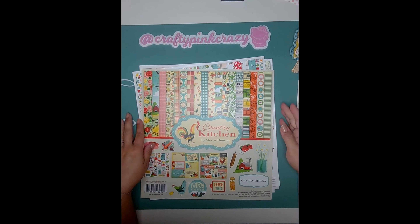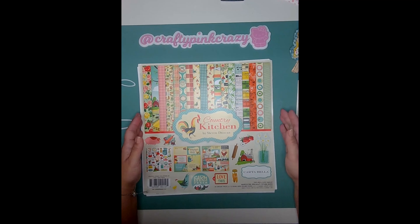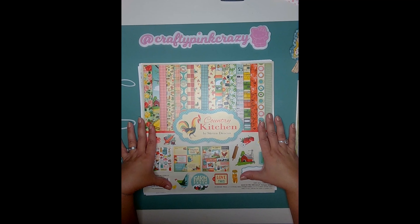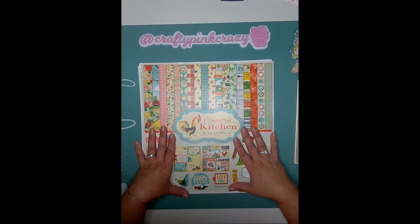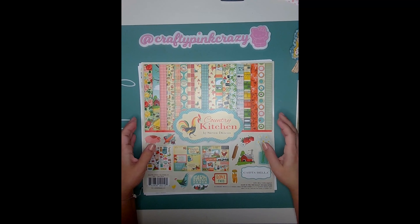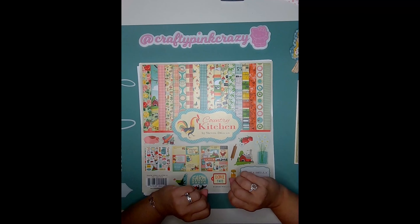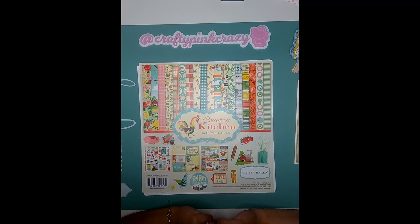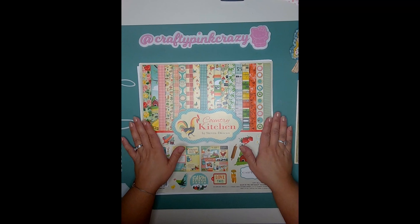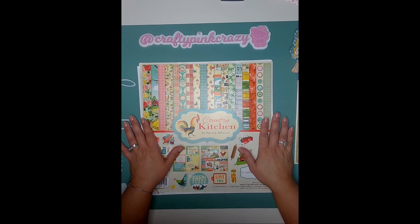Hi guys, it's Michelle, Crafty Pink Crazy. I'm coming on with a project share. I've been working on a mini album that my daughter asked me to make for her friend who is moving to Tennessee. She loves everything country, so going to Tennessee is going to be absolutely perfect for her. I decided to make her a mini album that is very country themed, so let's get started.